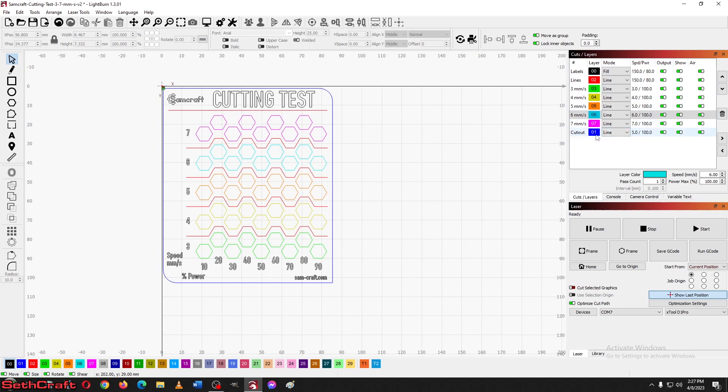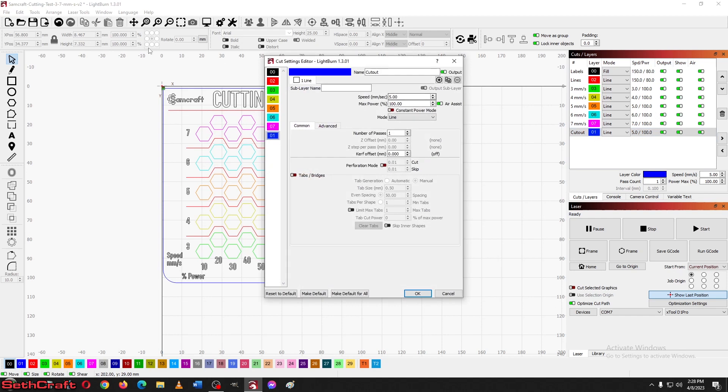Let's click line one — this is the outer cut — and I'm going to set this at three millimeters per second at 90 percent power with two passes. That way I'm going to cut this card out and be able to save it for whenever I need to cut this kind of material again. Let's move up to the next one and set two passes on all of these.